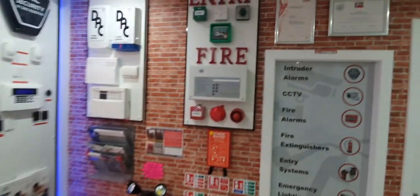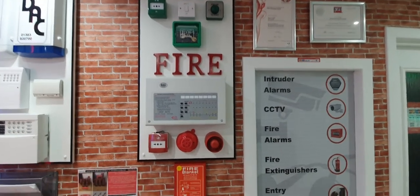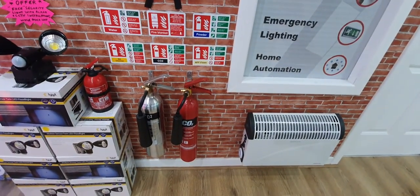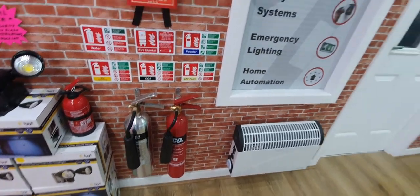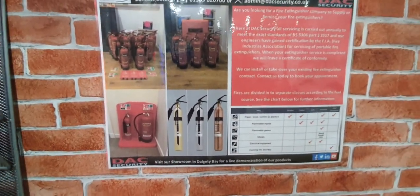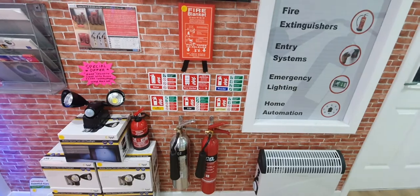Also, we do door entry systems for commercial clients or blocks of flats, and we also do fire alarms. Fire extinguishers — we've got the standard red one, there's also a polished version, and you can get them in gold and antique brass. There are CO2 ones as well, and they're all available in water, foam, powder, etc.